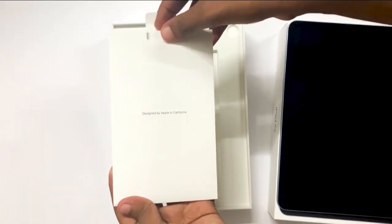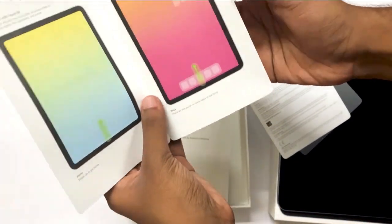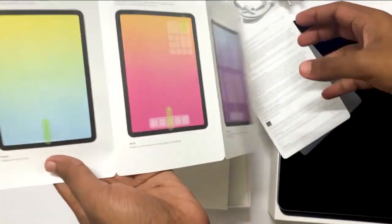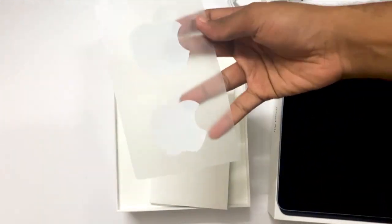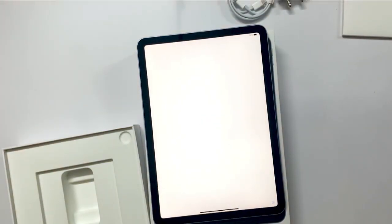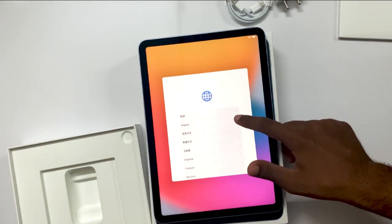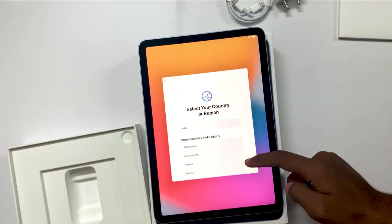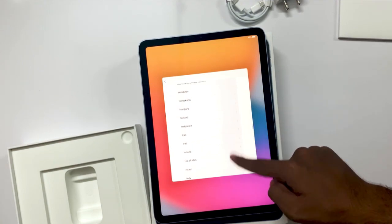Like all Apple products, it has basic instructions on the iPad Air, the stickers, and then the screen shows 'Hello' in different languages. We have to select our own language — English — and our country. India is on the top but I didn't see it at first while searching for it. Yes, got it!